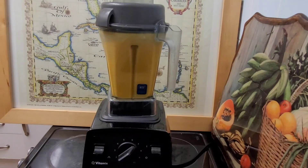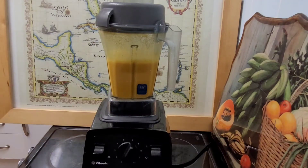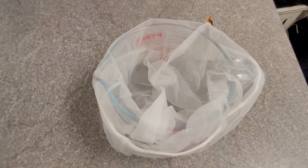Blend that for about one to two minutes to get it as smooth as you can, and then we're gonna strain it. I'll come back when we're gonna strain. Okay, so now let us strain.